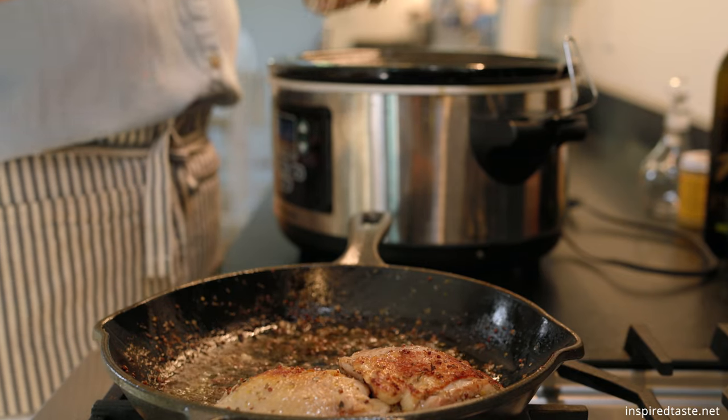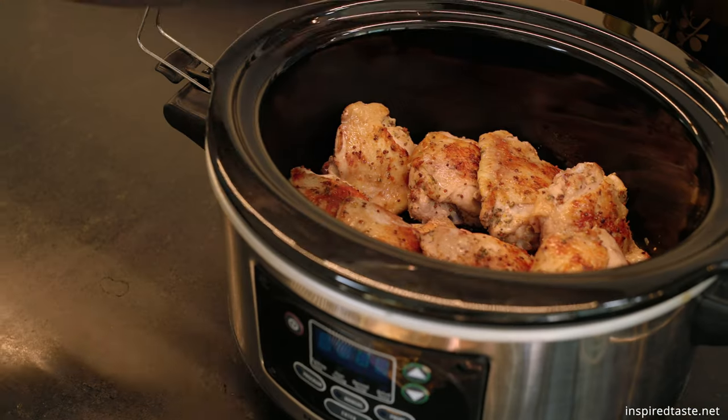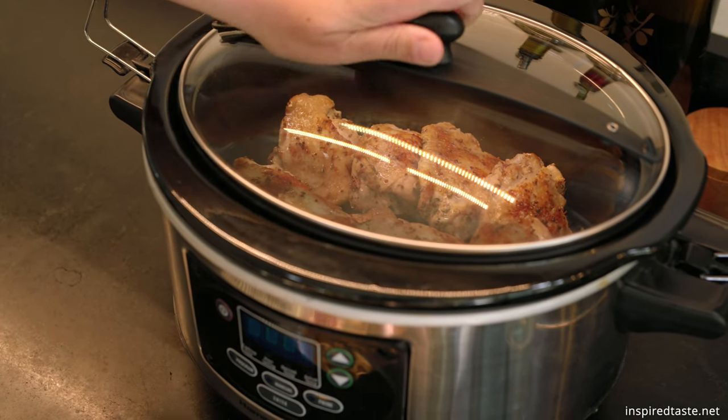When the skin is browned, move the chicken thighs to your slow cooker. Cover with a lid and cook on low for five to six hours or until the chicken is tender.